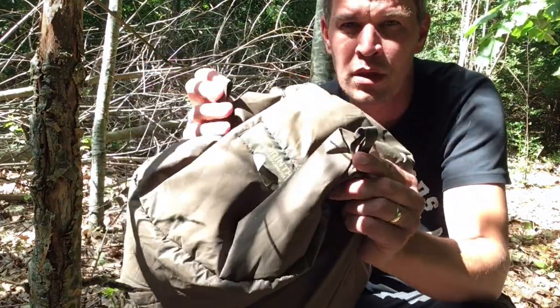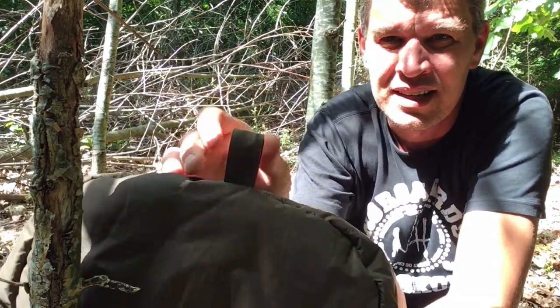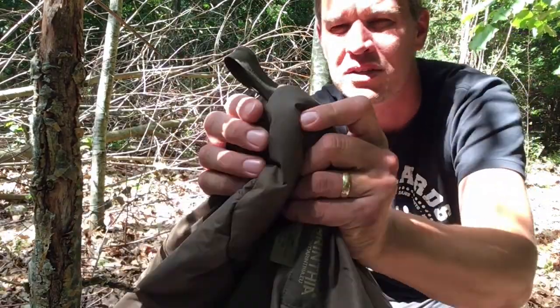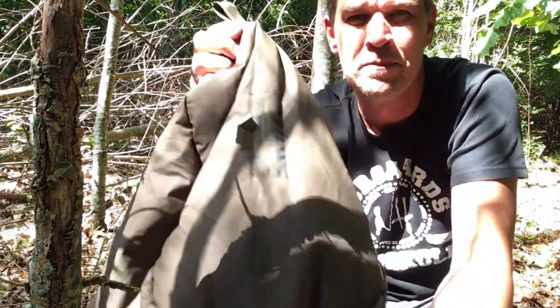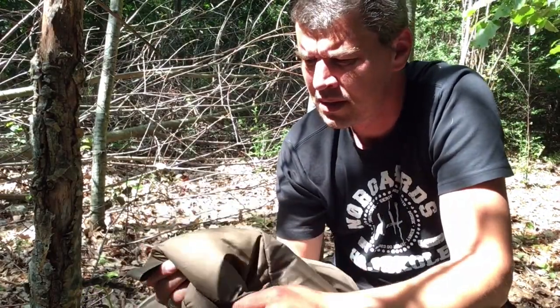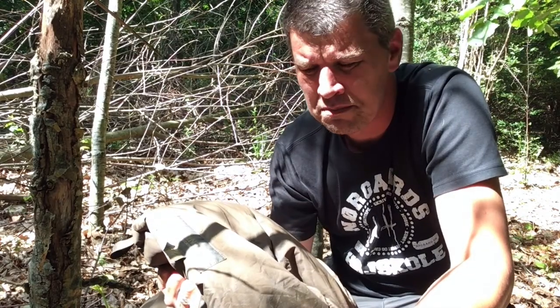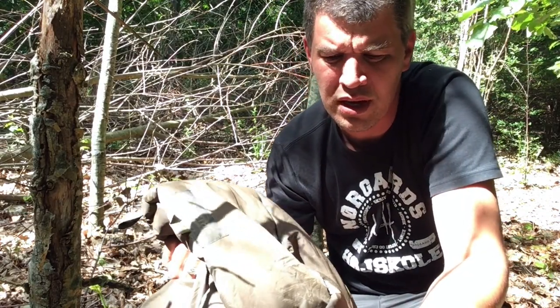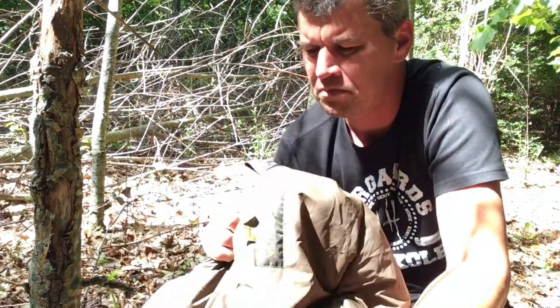At the bottom end of the bag there are two loops, like this. They're there, of course, for hanging up your bag when you're not using it — it doesn't like to be compressed all the time. I'm usually hanging my bag in the closet between my shirts and winter coats. It works fine.